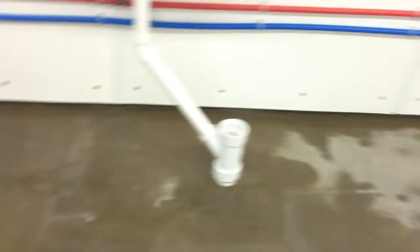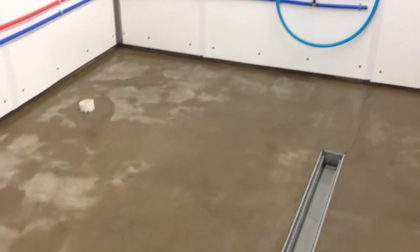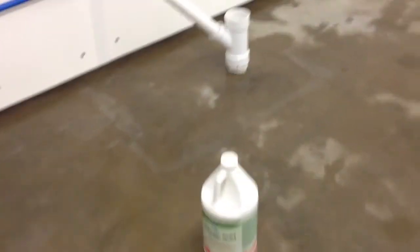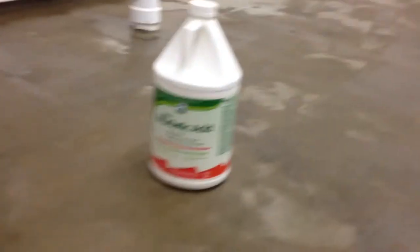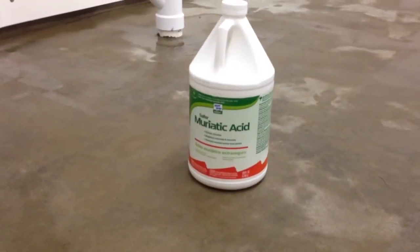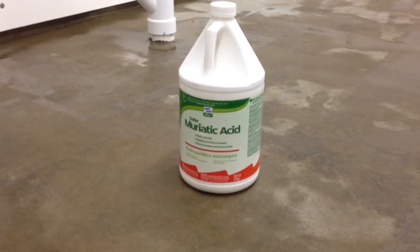Sorry for all the moving around, but that's it. Floor's drying pretty quickly. It feels like sandpaper underfoot, and that's what I want — not smooth. So last but not least, if you buy this stuff to etch your concrete floor, they tell you to dilute it. I don't recommend you waste your time. Take care, bye-bye.